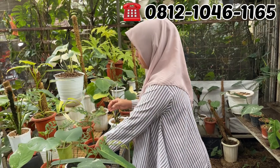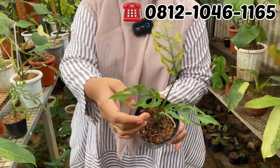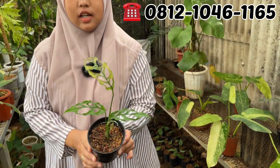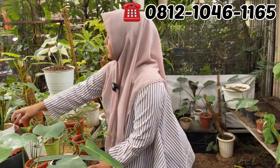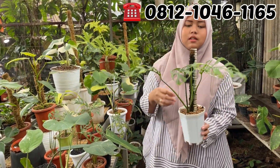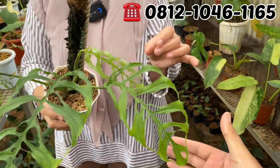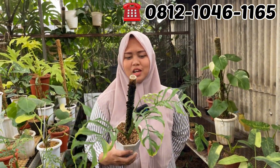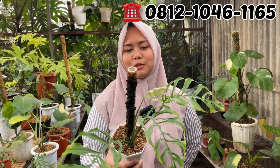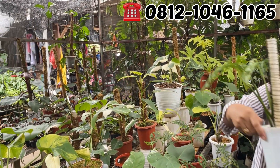Nanti ada yang ukuran mecer, gede banget. Ini 1 daun pancing, 3 daun aktif, udah tinggal mekar. Berapa Mbak Dewi? Ini di Rp400.000. Kalau yang 4 daun ukurannya gede banget ini Rp800.000. Betul, dan ukuran sebesar ini jarang ada. Rp800.000 tuh, yang mau langsung mecer silahkan.